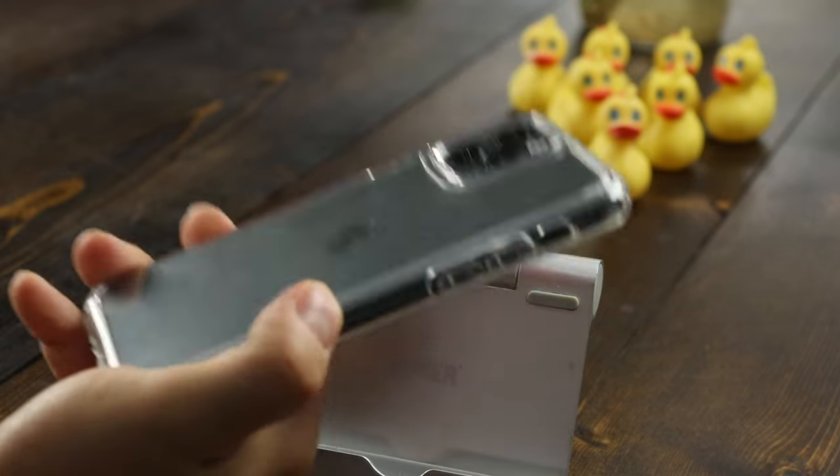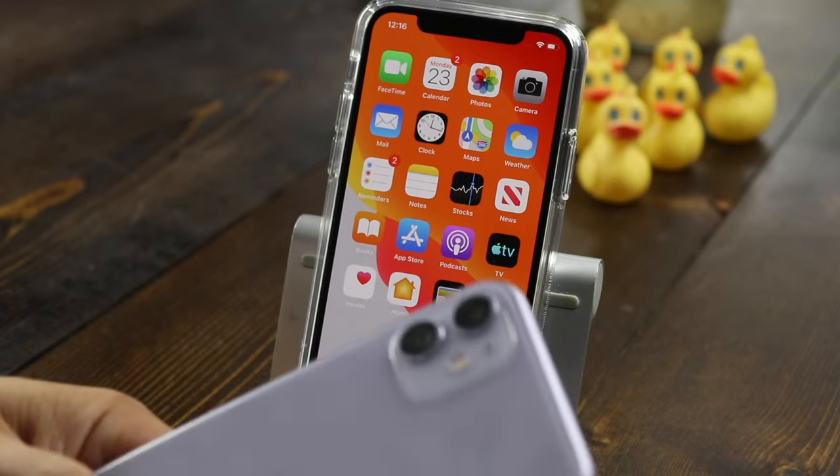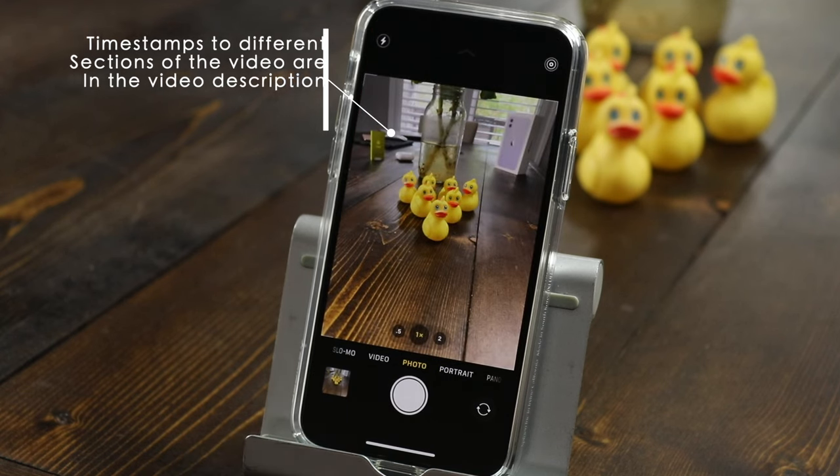For this video I'm going to be using the iPhone 11 Pro, but I'll let you know which features are not included with the iPhone 11. We'll start by just opening up the camera app and by default it's going to open in your photo section.